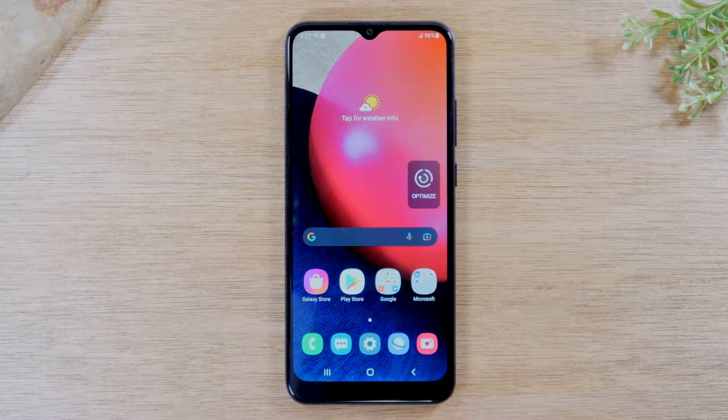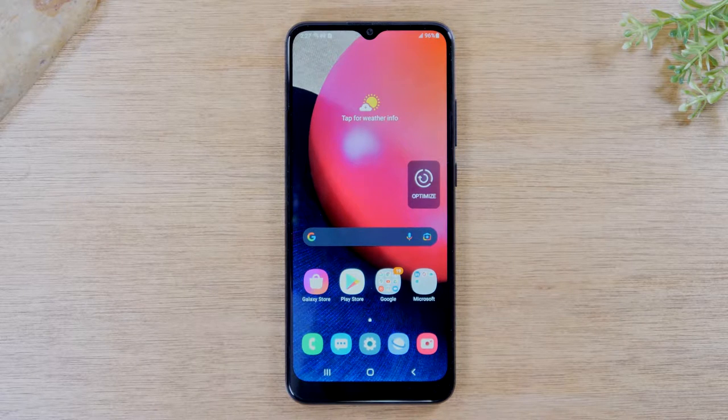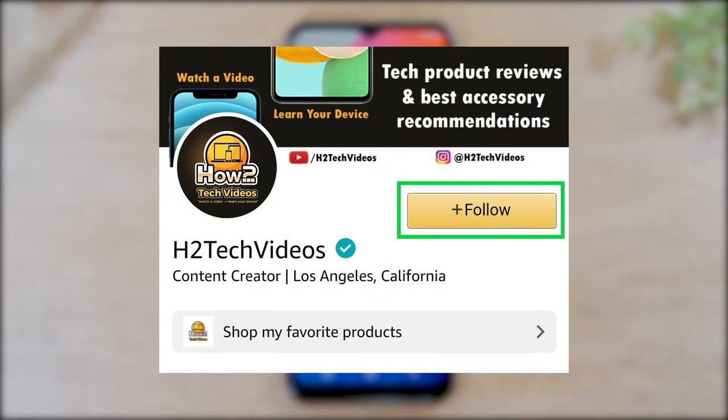If you find this video helpful make sure you hit that like button down below. If you're not already a subscriber make sure you hit that subscribe button so you won't miss out on any of our new videos. Also make sure you follow us on Amazon for our live tech video reviews and also best tech recommendations.